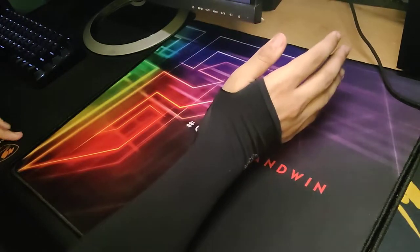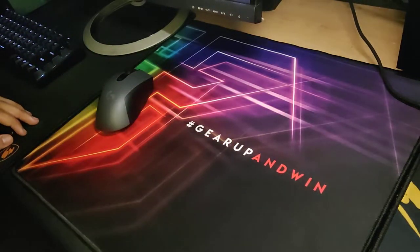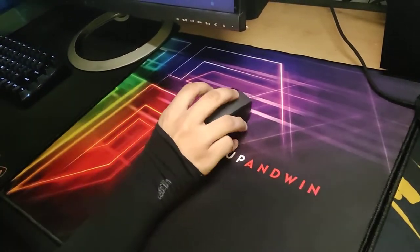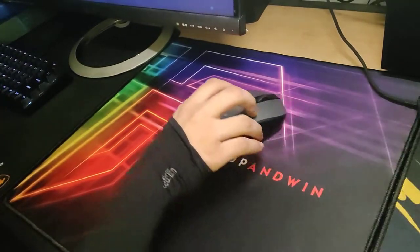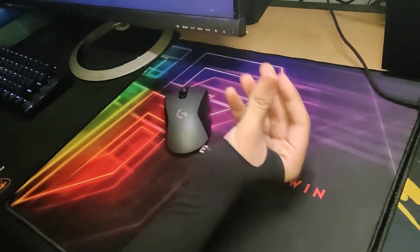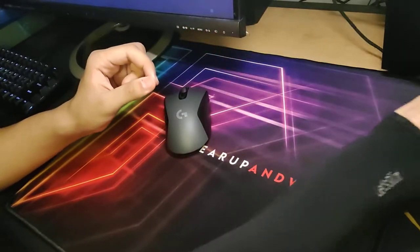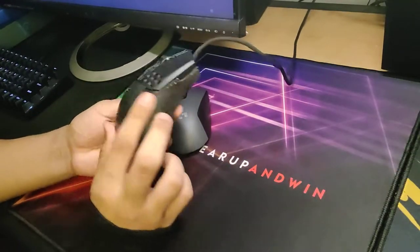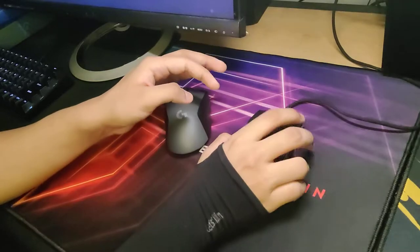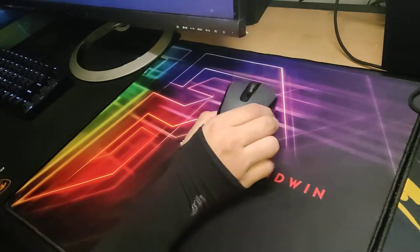I sort of want you to try switching to a speed mouse pad, because what I have here is the Fantech Vigil series, the 452 I think. It's a large mouse pad. And what I think is that there's a sort of similarity or closeness to using a lighter mouse — like the MM710 on a control surface — and using something like a G603 on a speed surface.